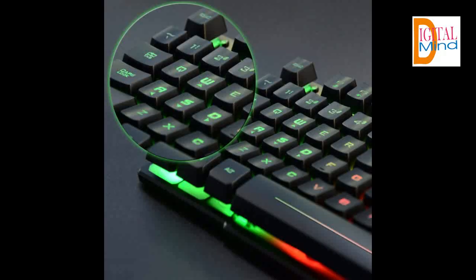Features rainbow backlight with a breathing light function. Press Fn plus the light key to enter breathing light mode. Press the light button three times to turn off the backlight.